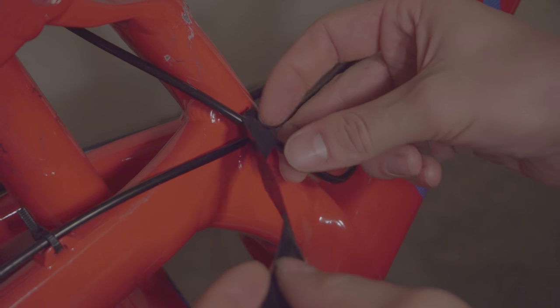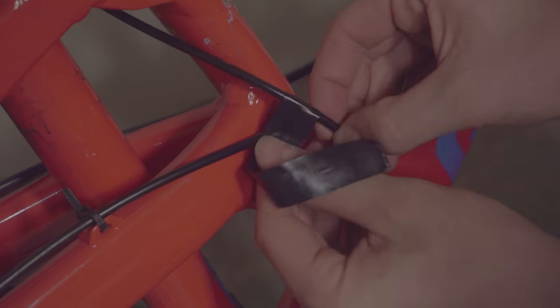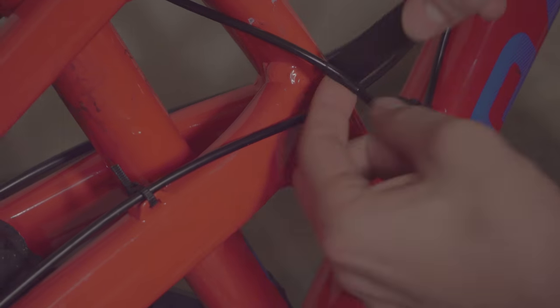After installing the dropper, I noticed the actuation cable was slapping against my derailleur cable and making some noise. I applied some electrical tape on the cable in an effort to reduce the noise.